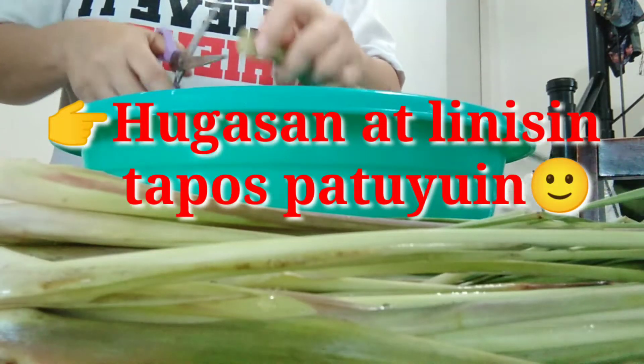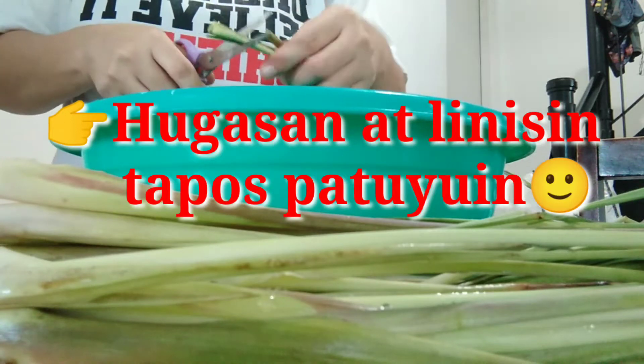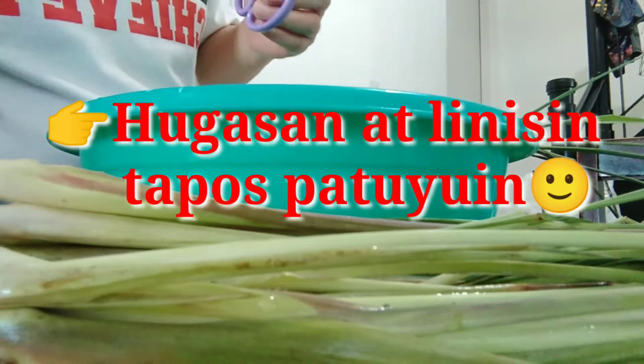Guys, kailangan nyo muna hugasan at linisan yung tanglad, tapos tsaka nyo putol-putolin.